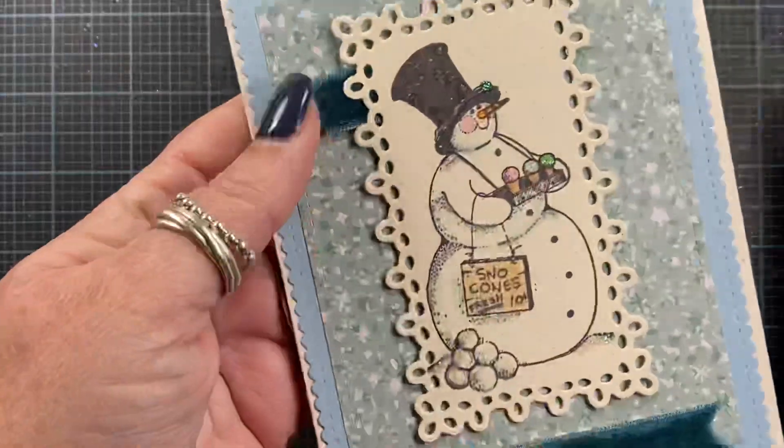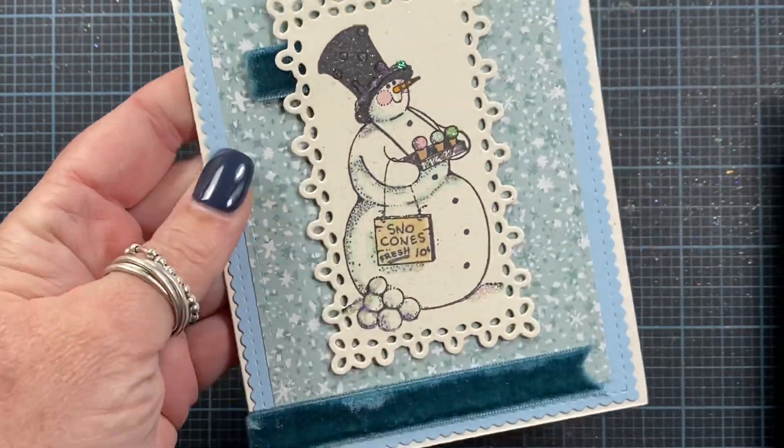Hey everyone, it's Anna. Thanks so much for visiting my channel. Yesterday I shared a card that I received from Jill Norwood, and it had in it a stamped image that she sent to me. It was a little angel with jingle bells as her feet, and I wanted to share that I made a card with her.